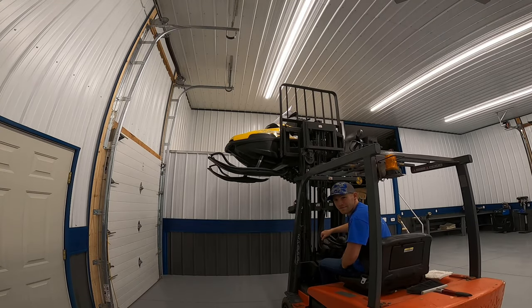People say these things are heavy, but the forklift lifts it up pretty easy.